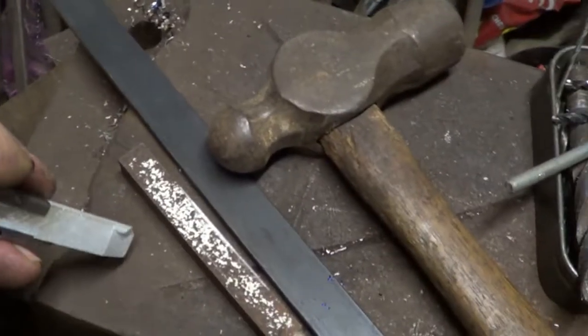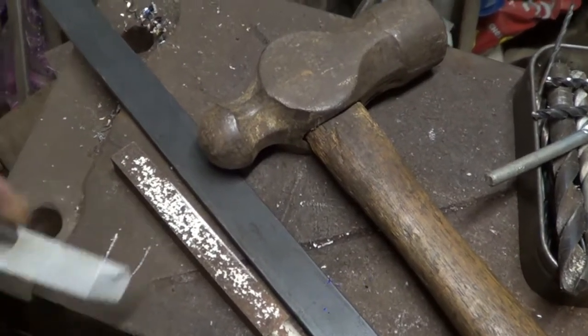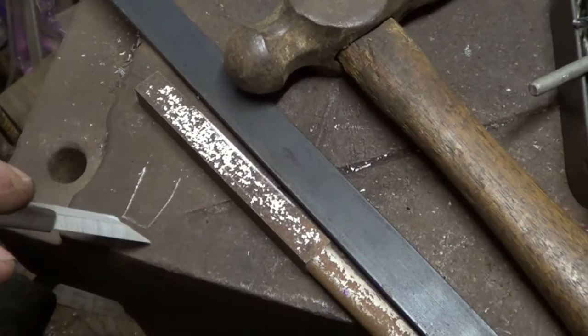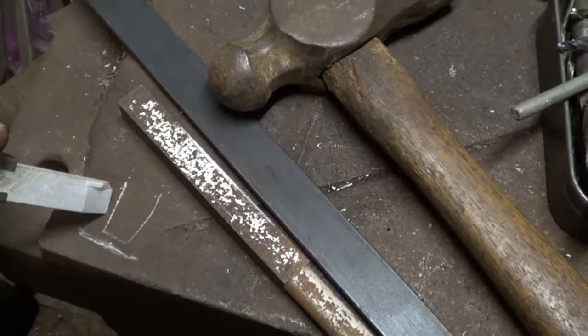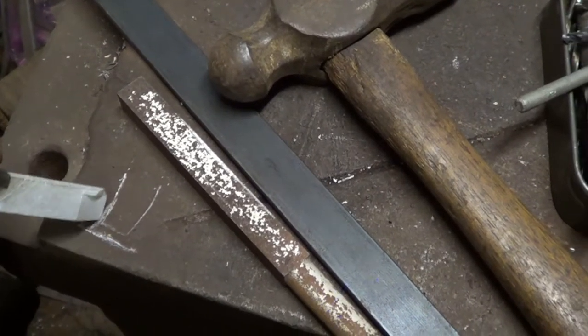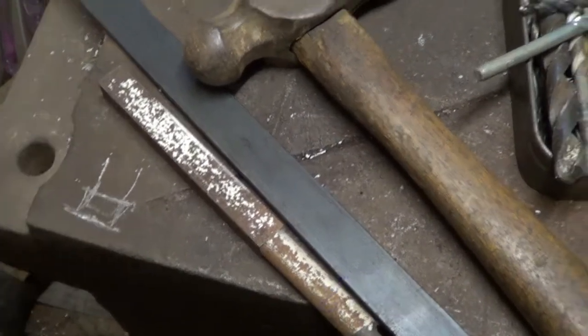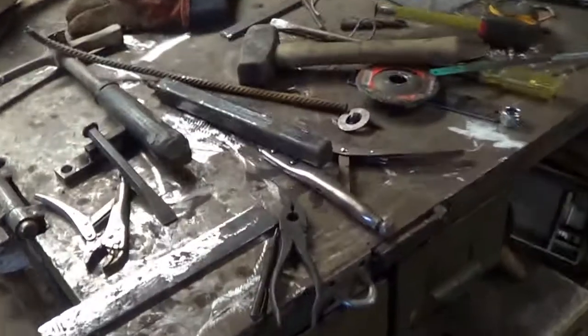When it's done you end up with your square leg like that — I'm left-hand drawing here, I'm useless — you have your plate at the bottom, two bars either side, with a pin through, and then it'll swivel. So that's what I'm doing now.